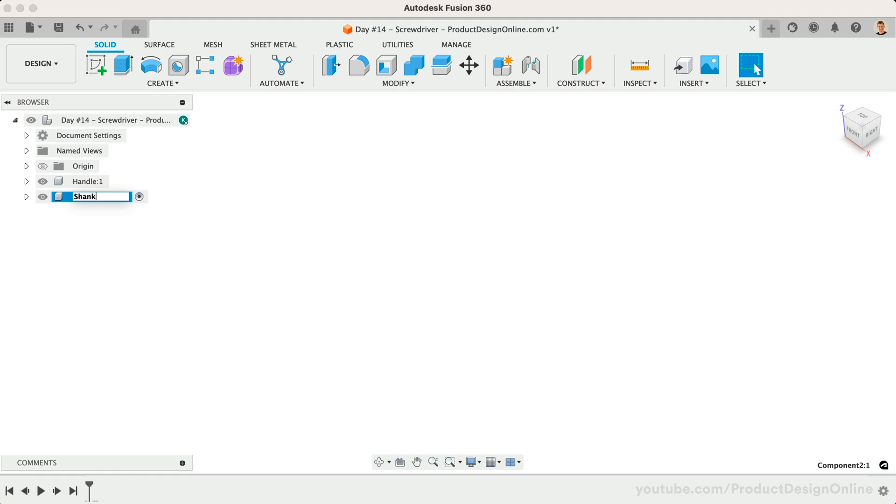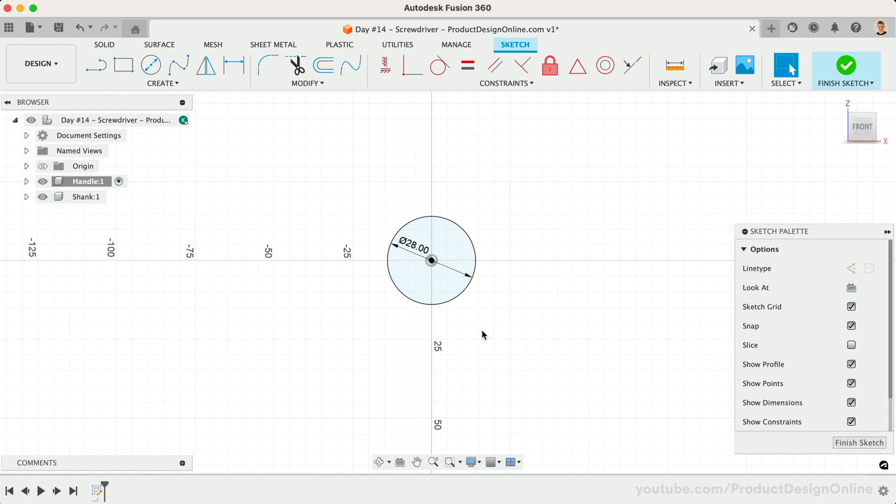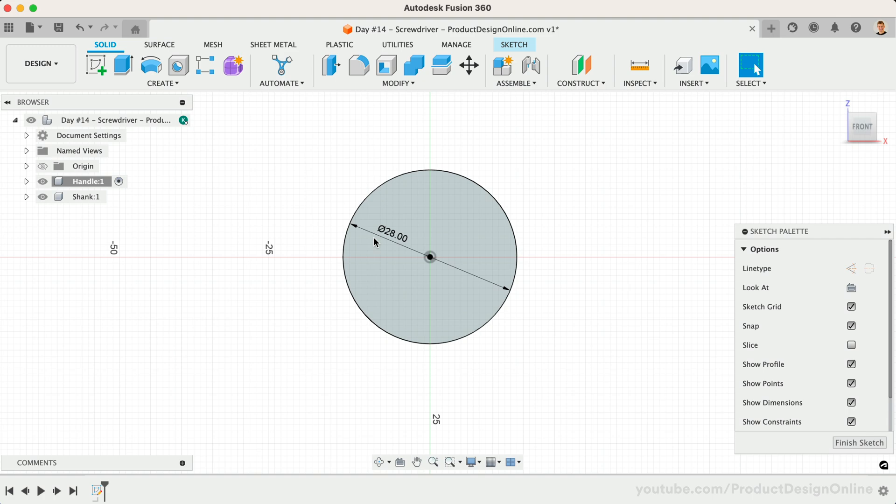Let's activate the Handle component and start designing the basic shape of the handle by drawing a center circle on the XZ origin plane. Remember we can use the shortcut letter C to activate it, followed by selecting the plane. I'm choosing this plane as we'll draw the screwdriver as if it were lying on a table. We can then extrude this to a distance of 100 millimeters.